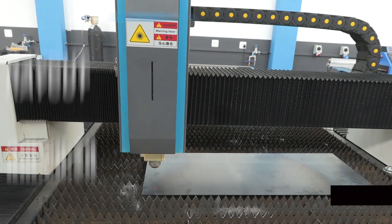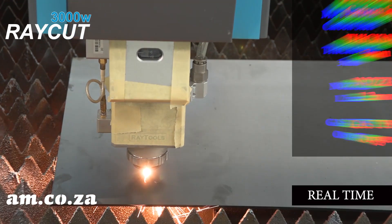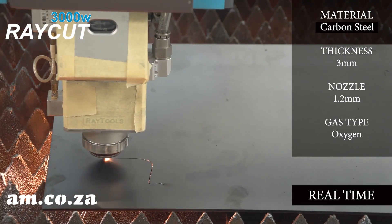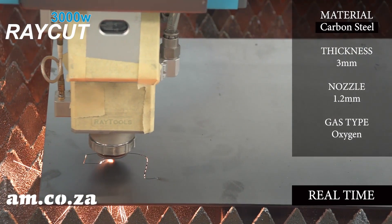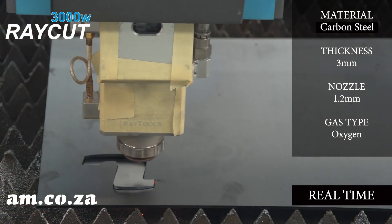In this video, we are going to see the 3000 watt Ray Cut fiber laser in action, in real time, on a bunch of different types of steel and thicknesses. And that is steel from the South African steel industry, so it's good stuff, the real thing.